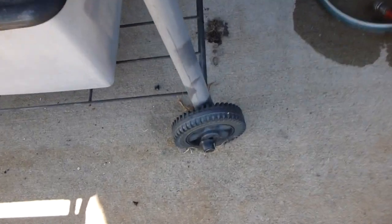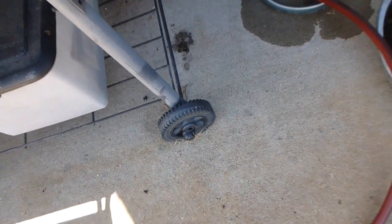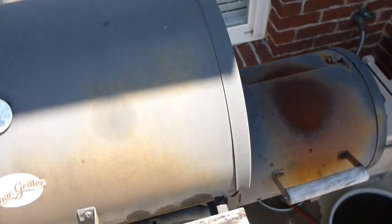The only complaint I have about this grill — and I've had it for about two years — are the wheels. When it comes to moving around it's not really durable, but I wouldn't plan on moving it around anyway if you get it set up where you want it.